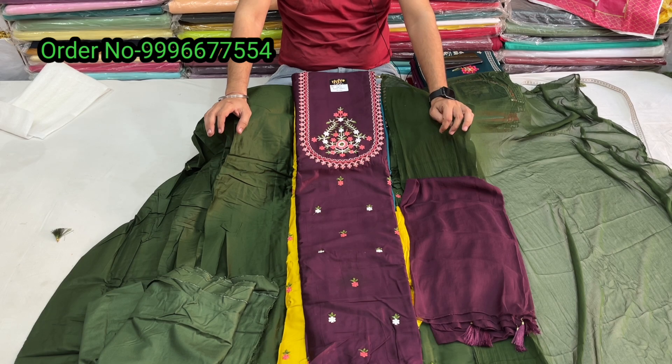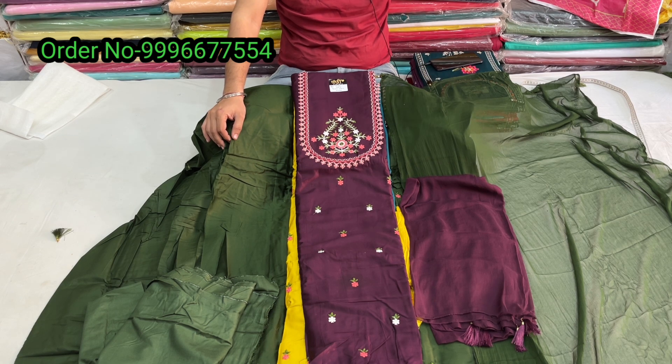Whatever color you need, you can see the number on the screen. Use WhatsApp to send a screenshot. After you get a reply, your color will be confirmed from stock. After payment, provide your address and you will receive a tracking ID after dispatch.